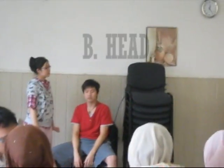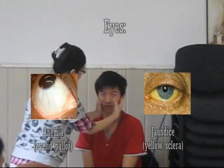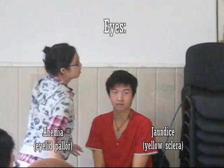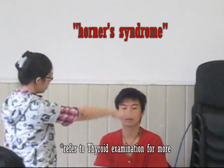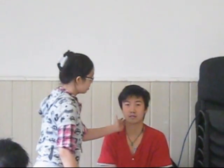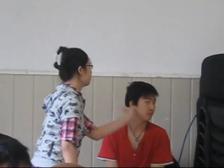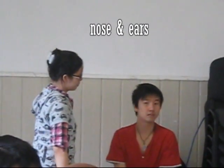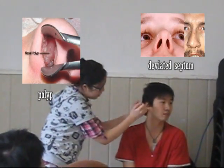Once you are done with the upper limbs, move to the head. Check the eyes for any signs of jaundice or Horner's syndrome. Then proceed to nose and ears — use the pen torch to look for inflammation, check for septal deviation, and any pathological discharge from the nose or ears.